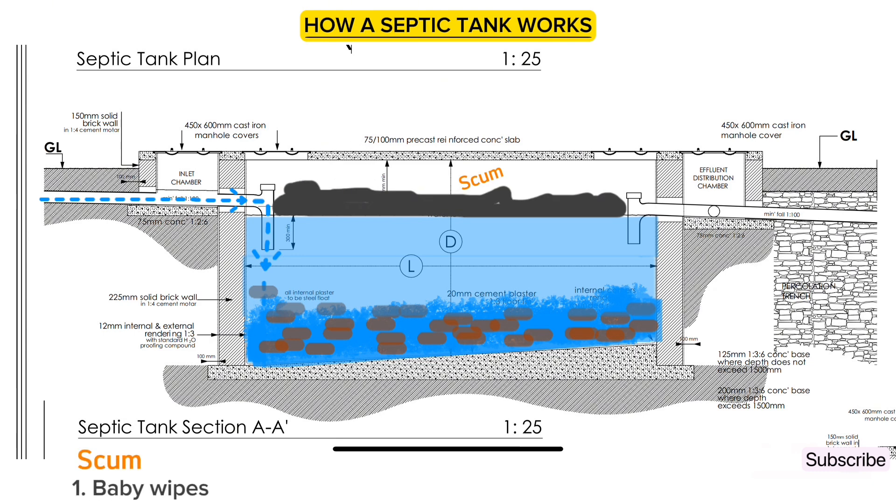Scum includes baby wipes or pampers, feminine products or pads, fats and oils, and other non-biodegradable products, which should always be prevented from entering the septic tank at all costs because they disrupt the process of bacterial action of breaking down the solid sewage into liquid sewage. After the sewage settles, bacteria grows naturally at the bottom to break down the sludge. Once the liquid sewage reaches the level of the outlet pipe, it flows to the soak pit, which is filled with hardcore, so the liquid sewage flows through the hardcore to go down into the ground.